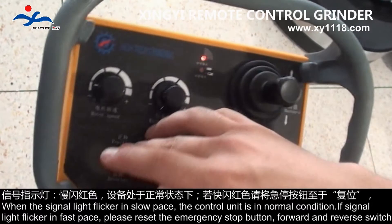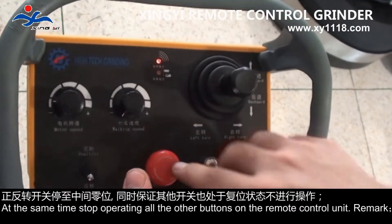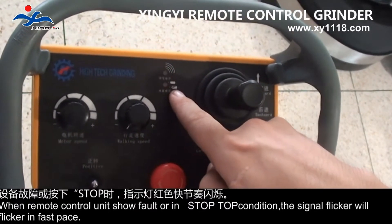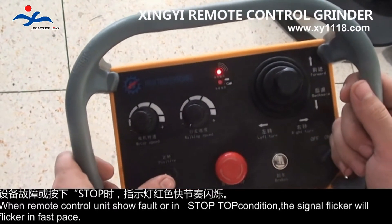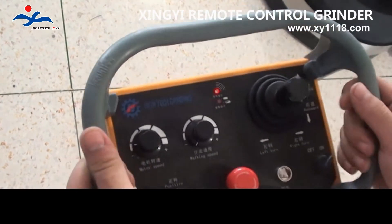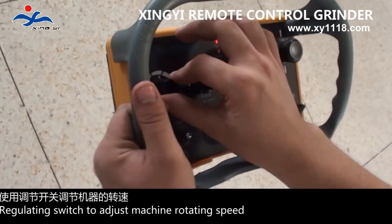Forward and reverse switch: at the same time, stop operating all other buttons on the remote control unit. When the remote control unit shows a false or in-stop condition, the signal flickers in fast pace. Regulating switch to adjust machine rotating speed.